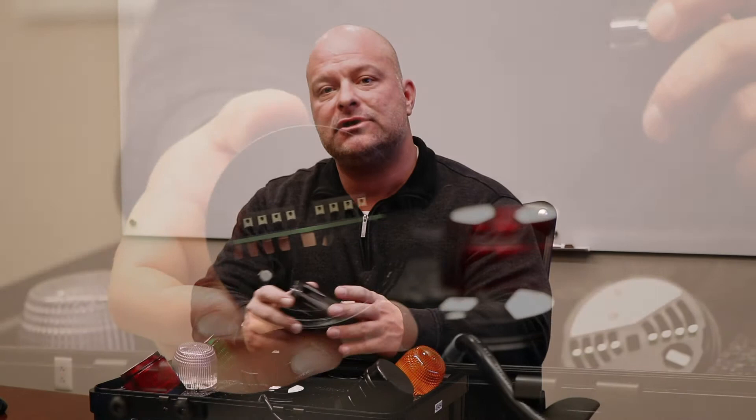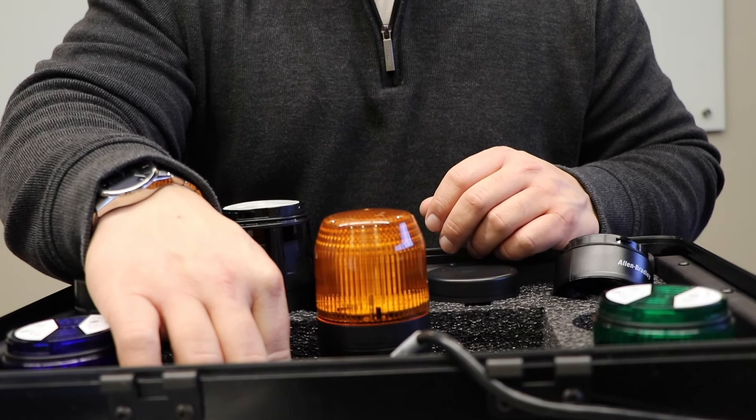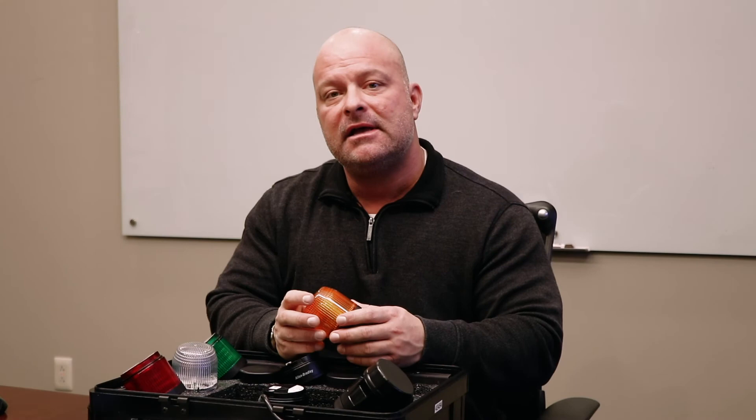This will really help to enunciate whatever's going on with your machine. We've also got strobe, flashing, and steady state LED beacons. LED beacons will live for up to 11 years on the factory floor, giving good long life versus incandescent. Having a multi-function module means that strobe, flashing, and steady state are all built into this single module, giving you flexibility when you're using your stack lights.